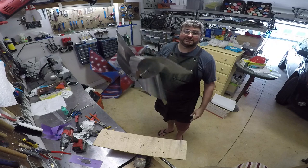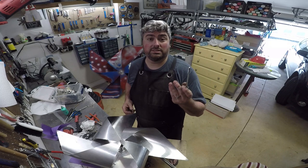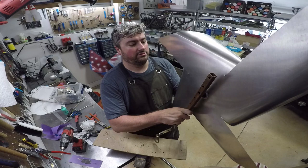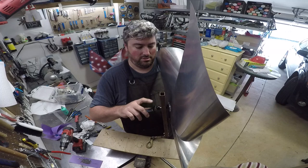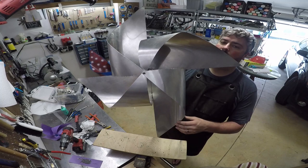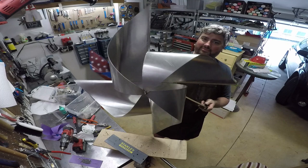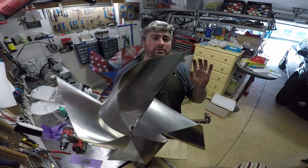Now we just got to bolt this onto something. Because it's a bicycle hub, the easiest thing to do is use a quick release. But I'm going to use this old rusty pole that I have. That's it. Of course, you can paint it or leave it bare — whatever you want. It's yours to do whatever you want with it. Thanks for watching.